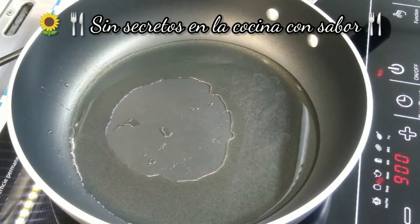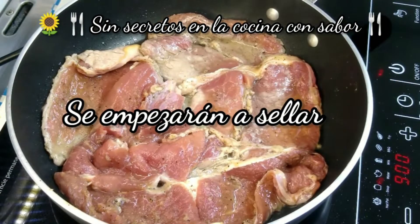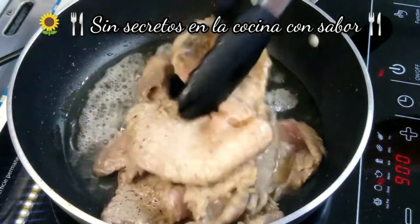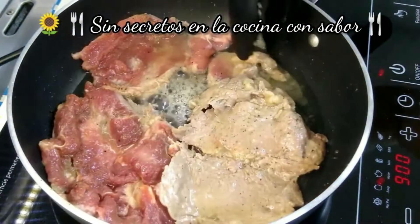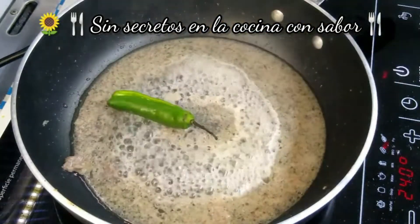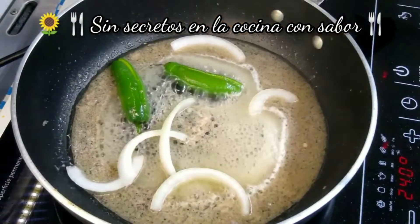Ya está bien caliente el sartén. Vamos a ir agregando algunos bisteces. Va a ser rápido, nada más los vamos a sellar. Y los vas a sacar. Vas a agregar los dos chiles en lo que quedó de juguito. Vas a agregar unas rodajitas de cebolla nada más, pero muy poquitas, nada más unas cuantas.